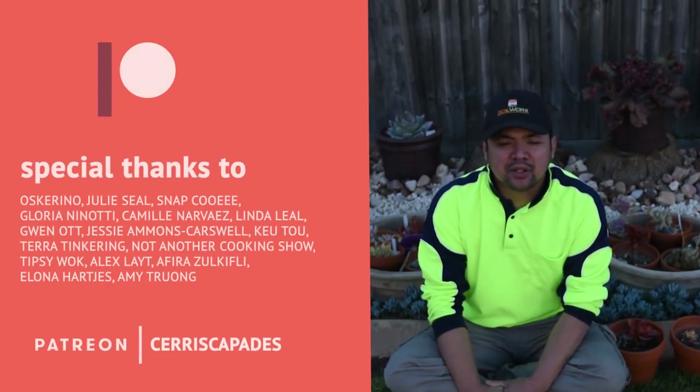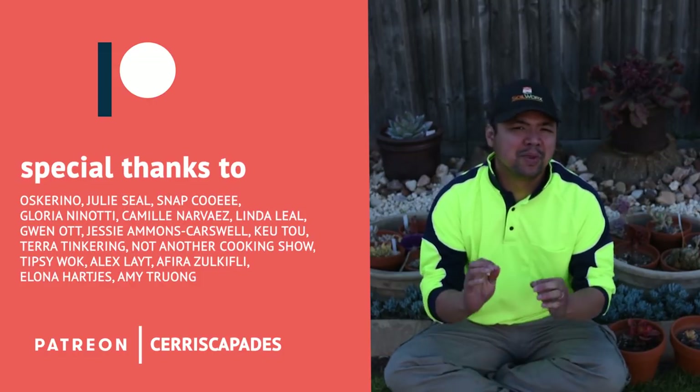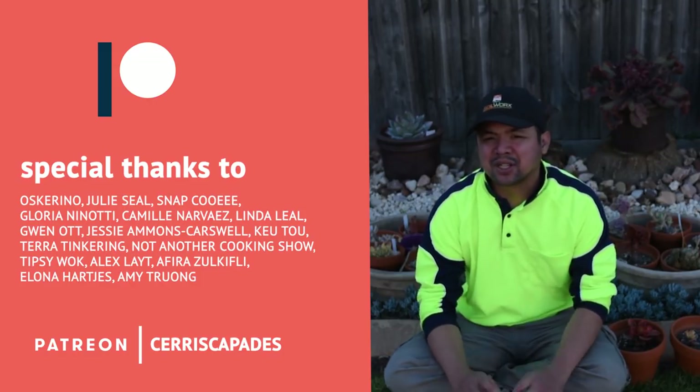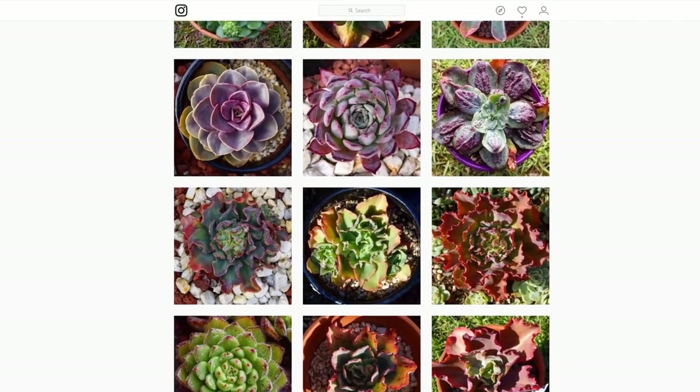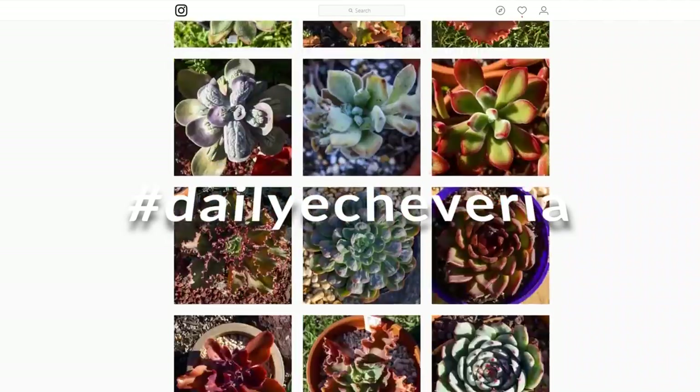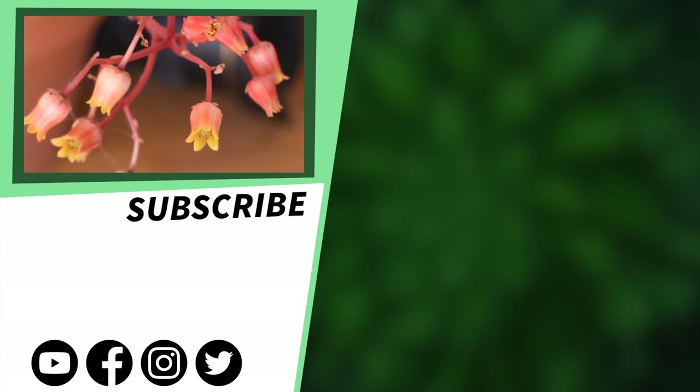Special thanks to my Patreon supporters: Oscarino, Julie Seal, Snap Cui, Lauren Enote, Camila Baez, Linda Leal, Gwen Ott, Jessie Mae, Q2, and everyone else who pledged on Patreon — thank you so much. You can also check out my Instagram at siriskapades, where I post a photo of an Echeveria every single day under the hashtag daily Echeveria.